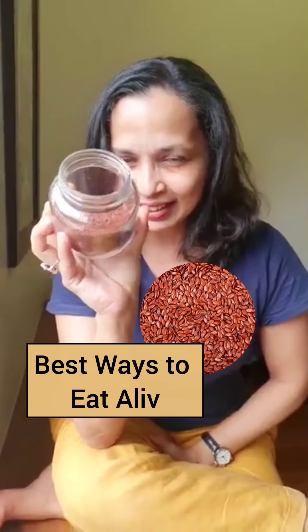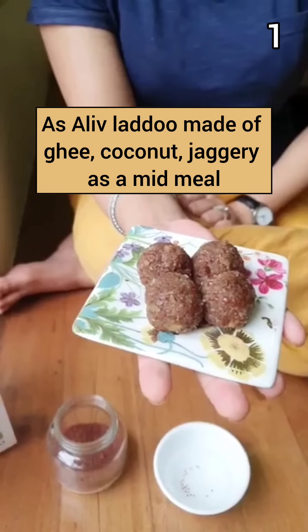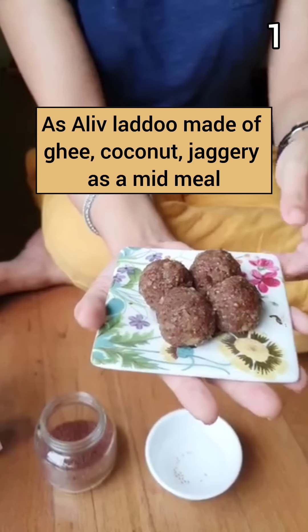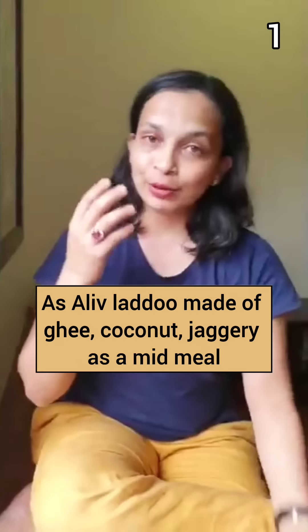How do you eat aalif seeds? This is the traditional way in which aalif is made: aalif, ghee, coconut, and jaggery — rolled into a tiny ball or a laddu. You can have it as a mid-meal.